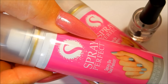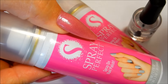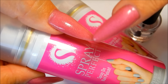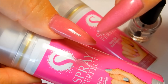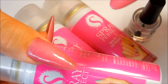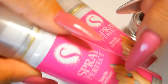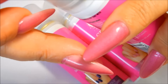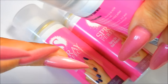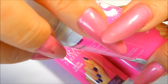As for the price, it's worth it — you get two cans plus the base and top coat, and they say you get 10 applications per can, so that's 20 applications total. Do keep in mind that I have longer nails, and I found that when spraying I had to turn my nails back and forth to get good coverage, especially around the outside edges. With shorter nails, that's probably not going to be a problem.